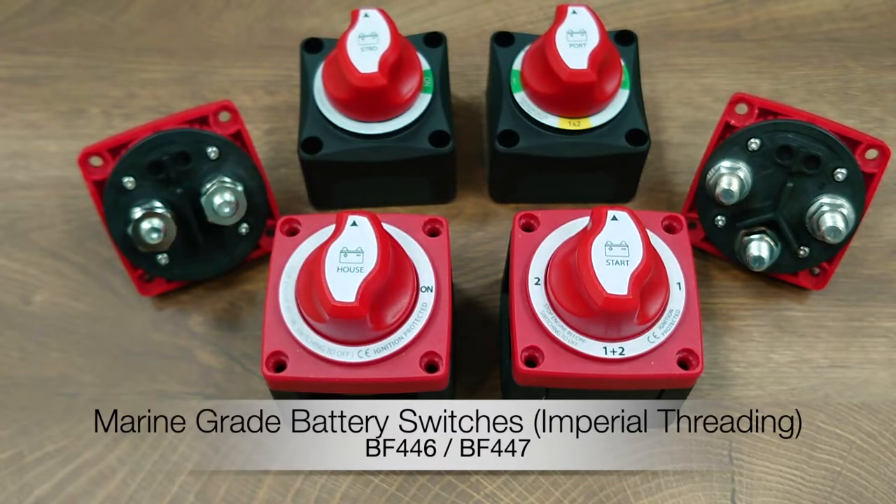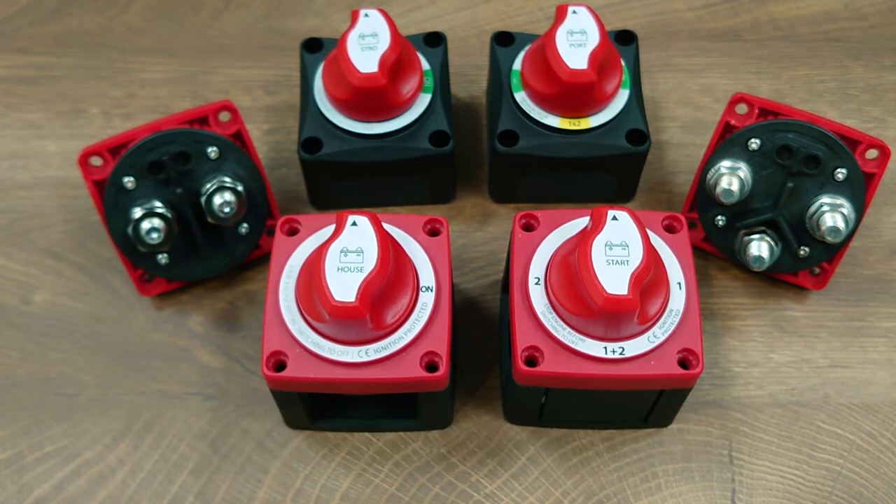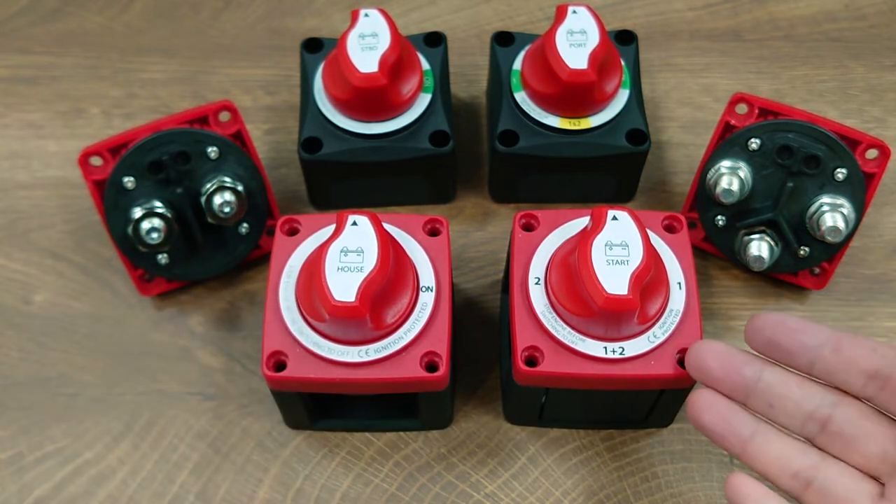Hey guys, this is Matt from YS Marine. Today I'm glad to bring you a nice upgrade of our battery switch family: the BF446 and BF447.